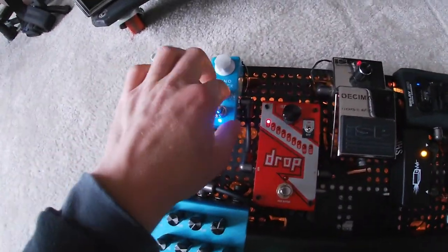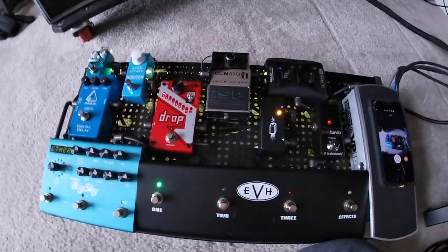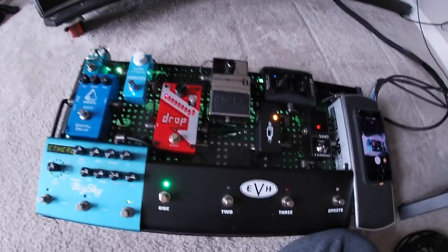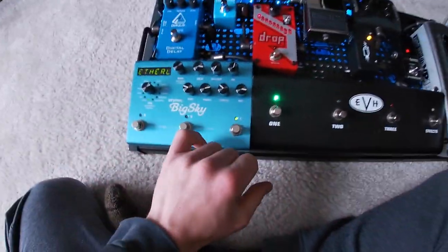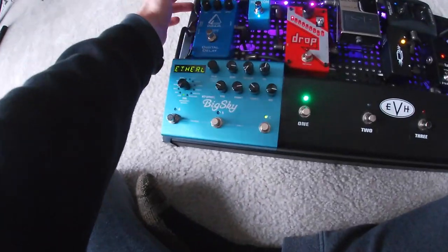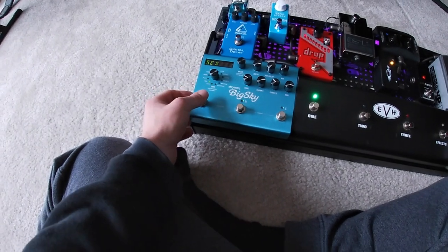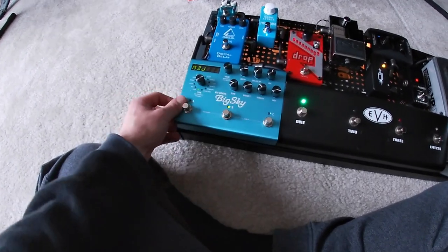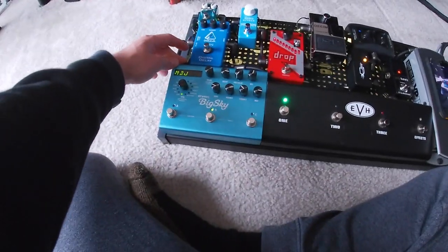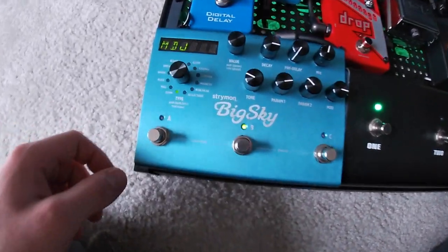Really the only thing affecting my actual tone in front of the amp is the Nano Attack — everything else is always on and just provides a cleaner, stronger signal into the head. The effects loop has the BigSky, the delay, and the tremolo. The BigSky is what I use the most — it's a reverb pedal that has thousands of different sounds you can get out of it. I use that for lead stuff, choruses, and clean parts.